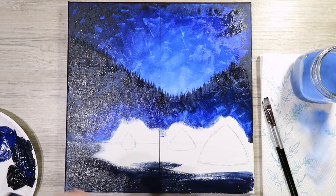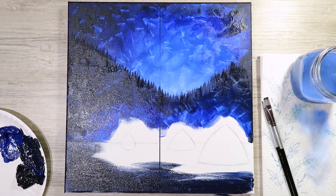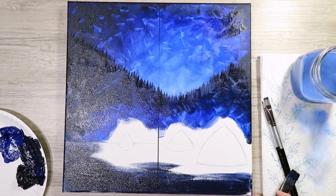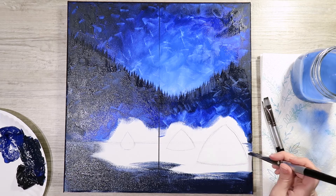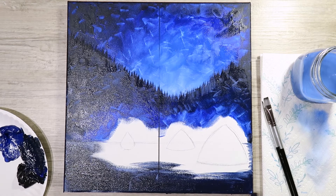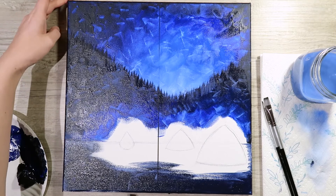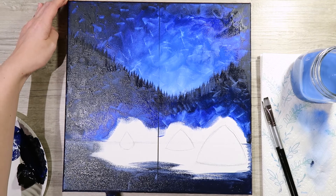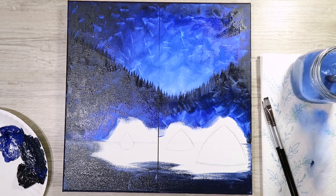Don't forget to wrap around on the edges as well. Once you have some of that filled in, give your brush a really good rinse out and go in with the ultramarine blue by itself, just like you did on the mountains.